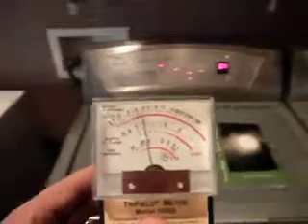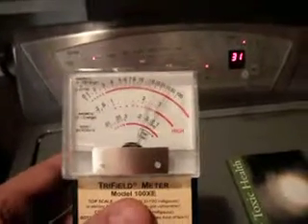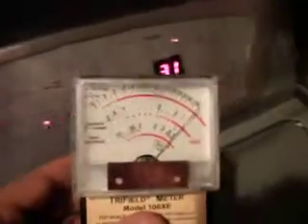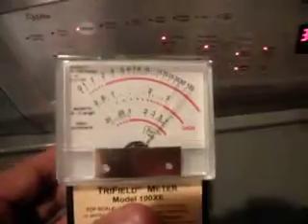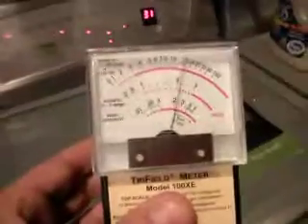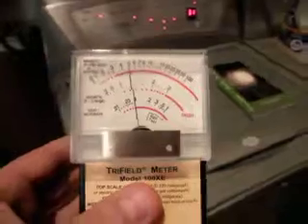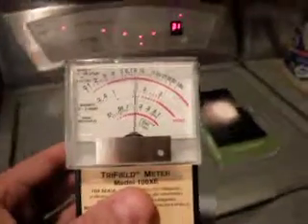My advice to you is if you have a washing machine, when you put it on for its cycle, you should leave the area until the cycle finishes, because these fields are much higher than what you find under power lines. And power lines generally don't fluctuate like this. So the fact that this is higher than a power line and it's pulsating makes it a particularly toxic field. If you value your health, I would advise you to stay away from your washing machine when it's running.